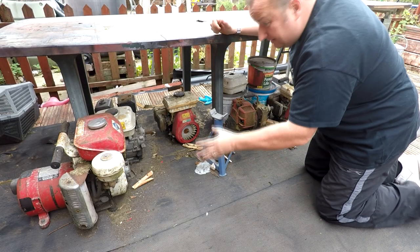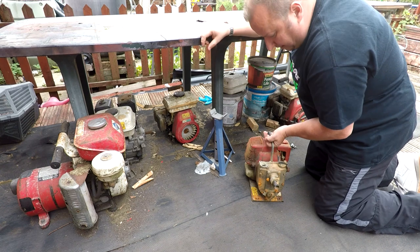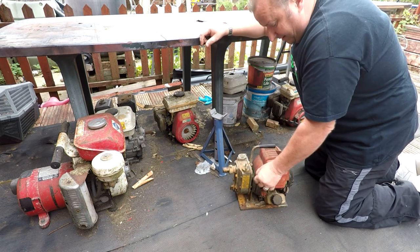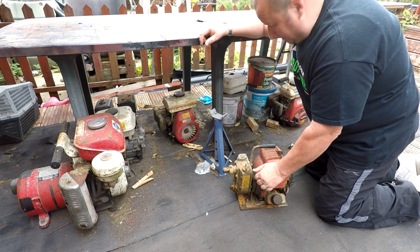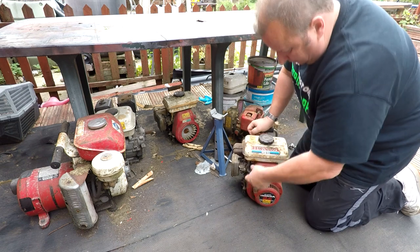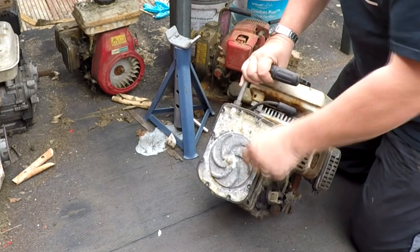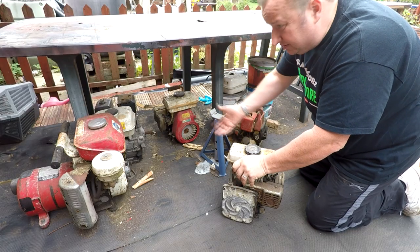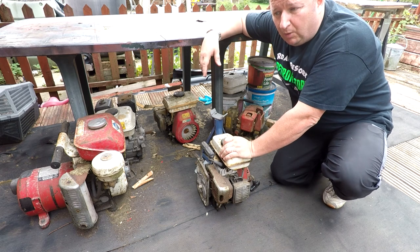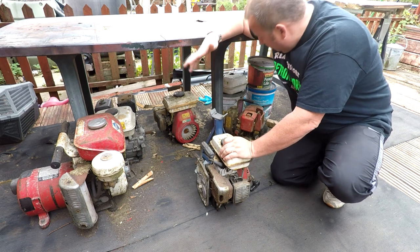Right, here are the Honda engines. I'm going to have to choose one to repair. That one has been submerged in water, so I'm not sure whether that will make a good candidate. This one's got a pull cord on it — does it turn over? It does turn over. It's got a pulley on the back or some sort of pump mechanism. I'm going to hopefully turn some of these into a go-kart engine or motorise a push bike. I've got a Stingray push bike around there which is all rusted — that might make a good little project to motorise.